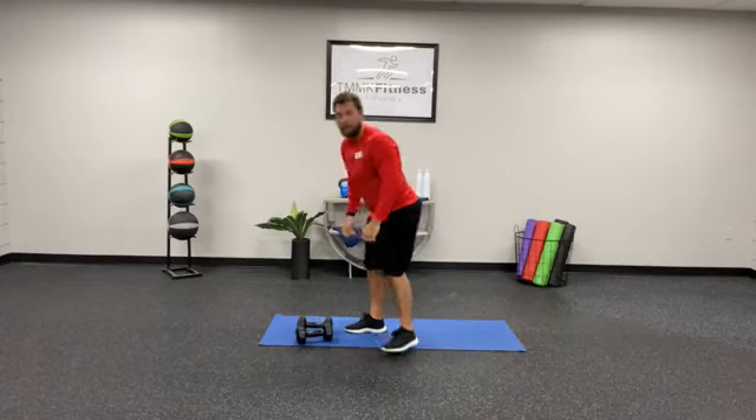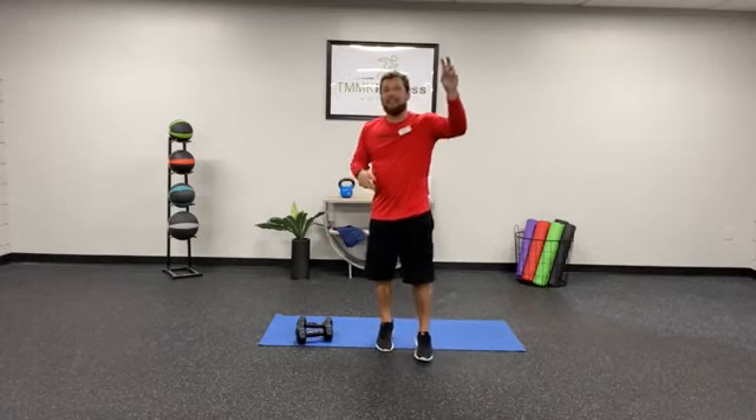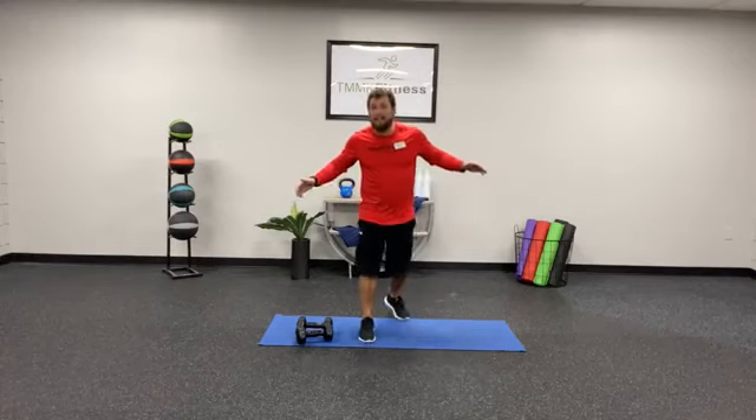And again for that one — 12 reps of each, 10 reps of each, eight reps of each. That's the workout of the day! If you have any questions, be sure to ask a staff member — we'll help you out. Hope you enjoy it.